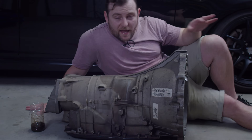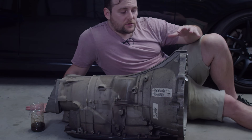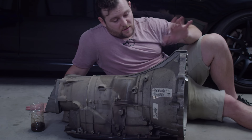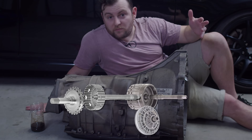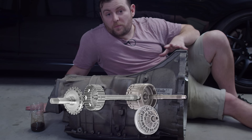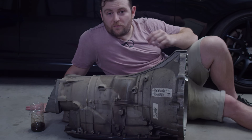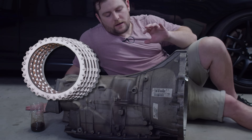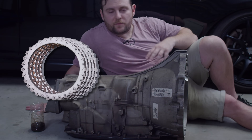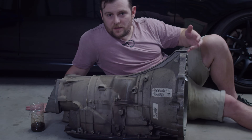Now, truth be told, the NA and the turbo boxes are not really that different. The turbo and the NA both have the same input shaft, the same intermediary, the same output, the same pump gear inside it — it's all pretty much exactly the same. The difference is that the turbo has more frictions, steels, clutch packs — whatever you want to call them — for each gear, which allows for better engagement as it's shifting to each gear and avoids slipping.